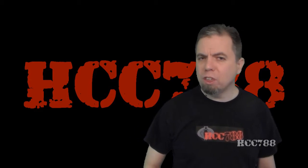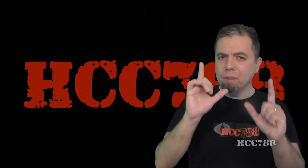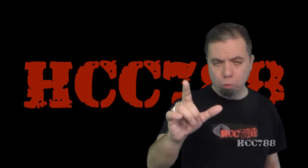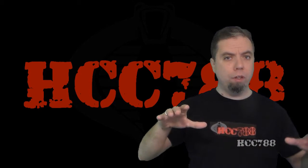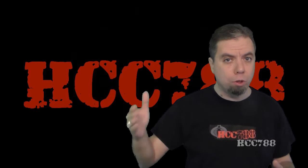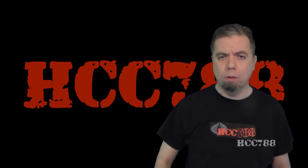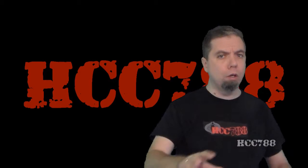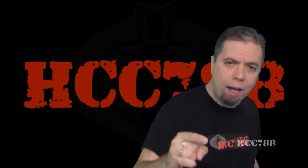Hello everybody, Hooded Corps Commander 788 here. It's time for another Vintage G.I. Joe Toy Review, and I have made a mistake. There is an unwritten rule on this channel that I should review the first version of any figure before I review any subsequent versions, but there's one example where I did not follow that rule. I reviewed version 2 of Grunt with the Falcon Glider before I reviewed version 1, but we're going to fix that right now.